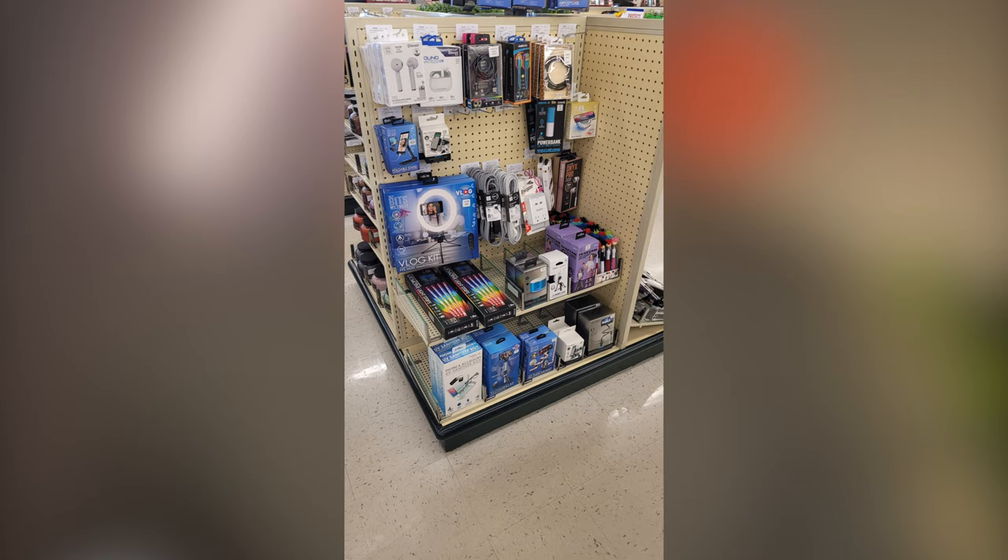I just want to be fully transparent that I'm filming with my two-year-old smartphone — I believe it is the Samsung Galaxy S20 FE, the cheaper version. We're talking about this ring light vlog kit that I picked up at Hobby Lobby. You should be able to find a similar light in your neighborhood. I found this at Hobby Lobby for $12.99.